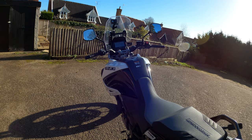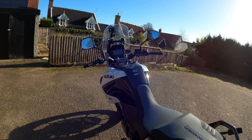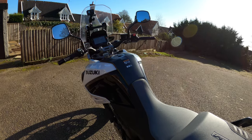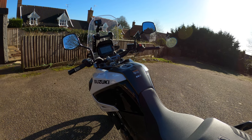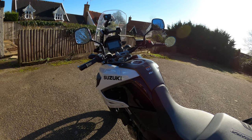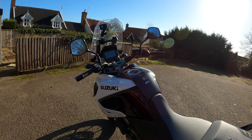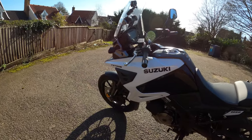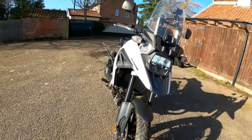So the V-Strom 1050 is coming in at £10,150 - massively cheaper than the XT Tour which is £13,048. That's with all the luggage, spoke wheels, the complete array of rider aids - the SIRS Suzuki Intelligent Rider System, IMU and all the fancy electronics. The V-Strom 1050 XT is £11,850. You're looking at about £2,898 cheaper than the XT Tour, which really is a lot of bike for the money.